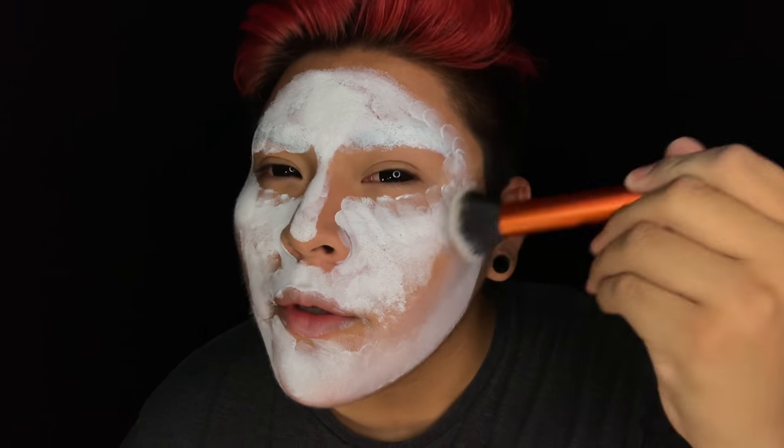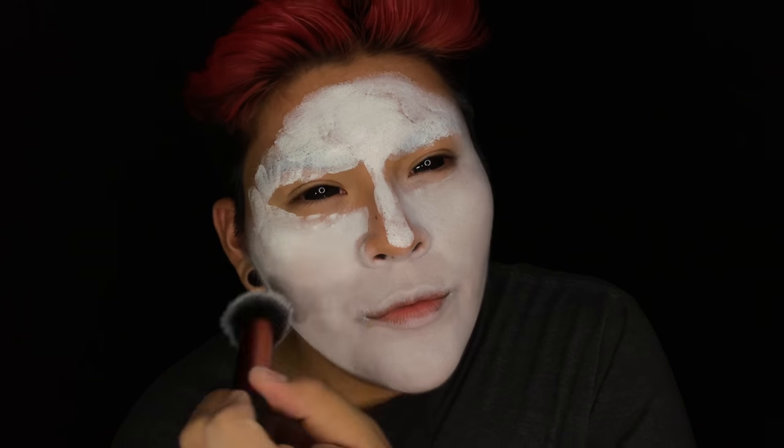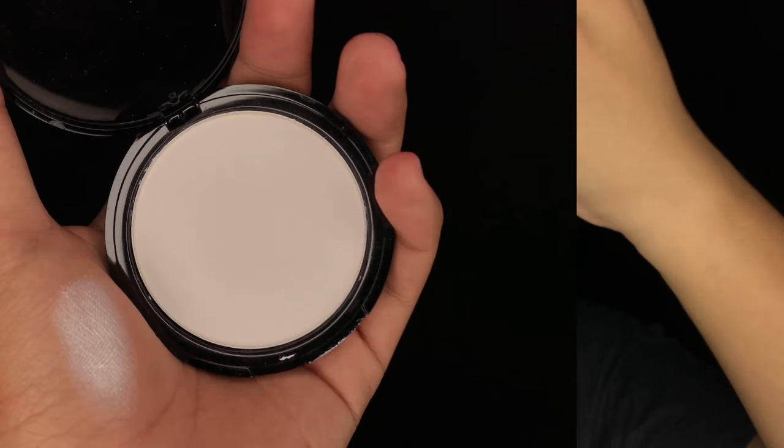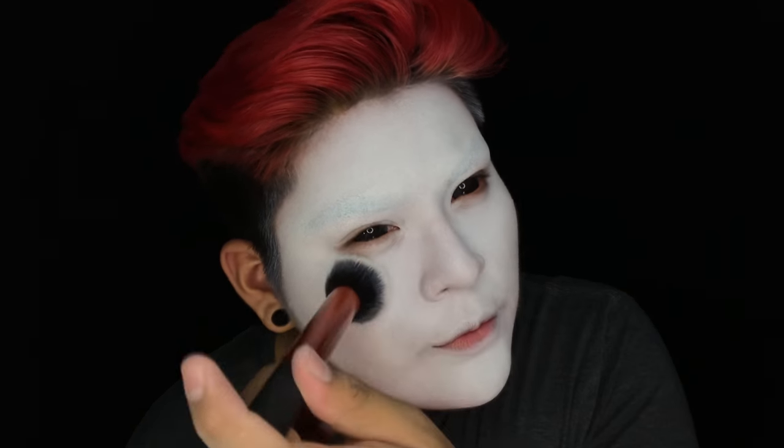Going in with a fluffy brush now, I'm going to be blending out that white cream. If you were wondering why I applied my sclera lenses first rather than later, it's because I knew I was going to cry them out. So if you have trouble putting in contact lenses, put them in before you do your makeup. Now I'm going in with a white face powder to set that cream. If you don't have a white face powder, you can use a white eyeshadow, translucent powder, or even baby powder.